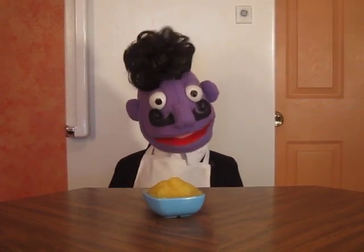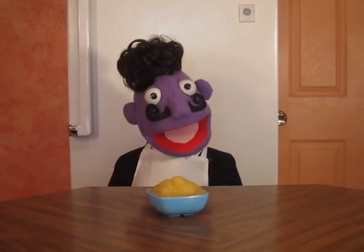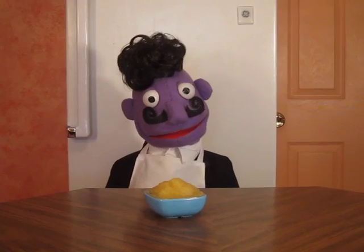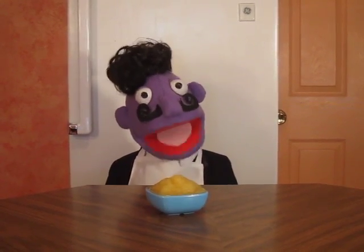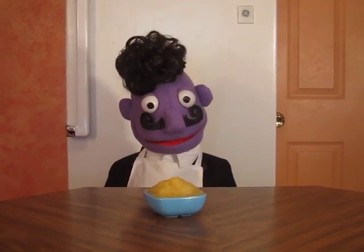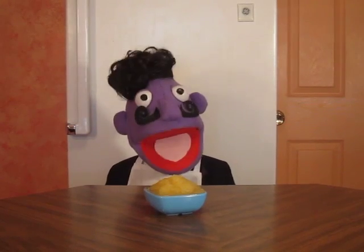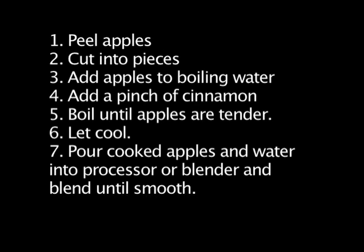I will demonstrate in the next video how to make your own healthy natural fruit leather using our homemade apple sauce. Bon appétit! Until next time!